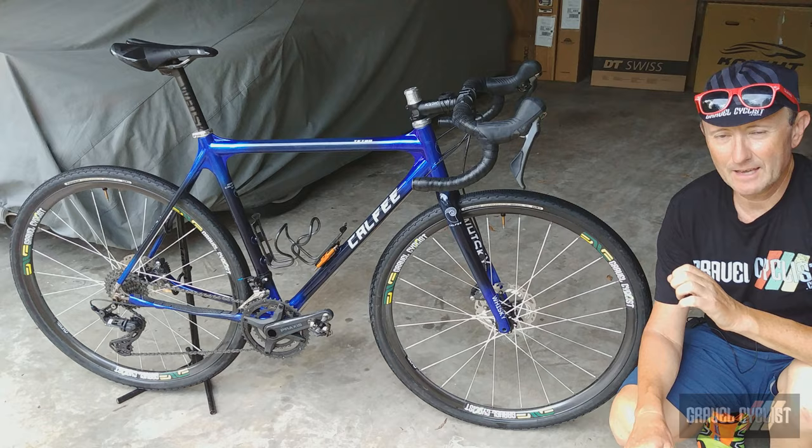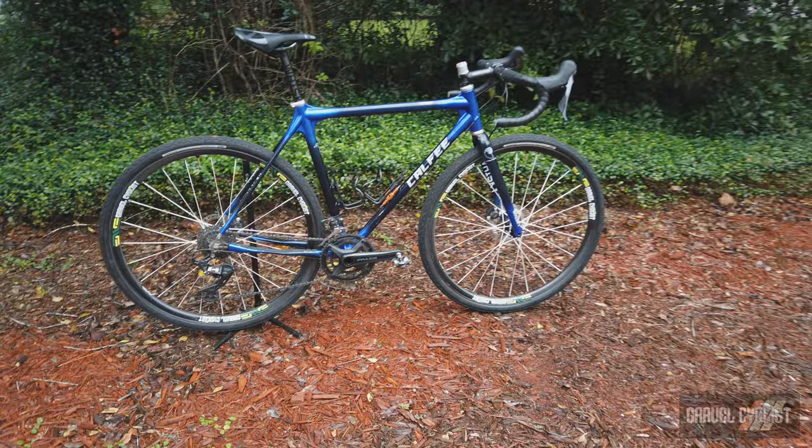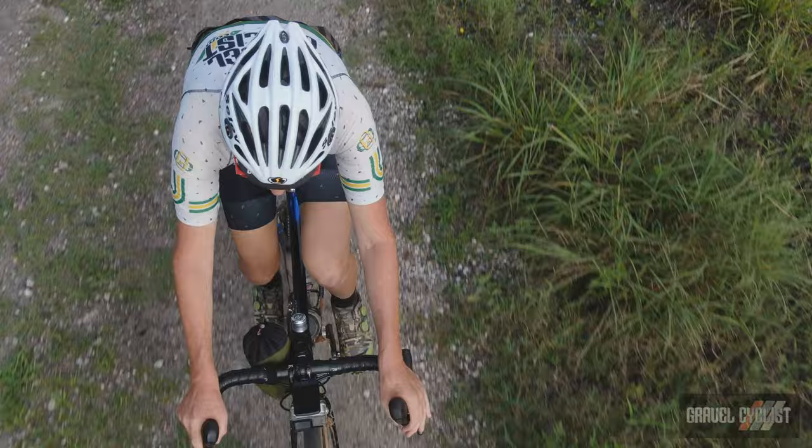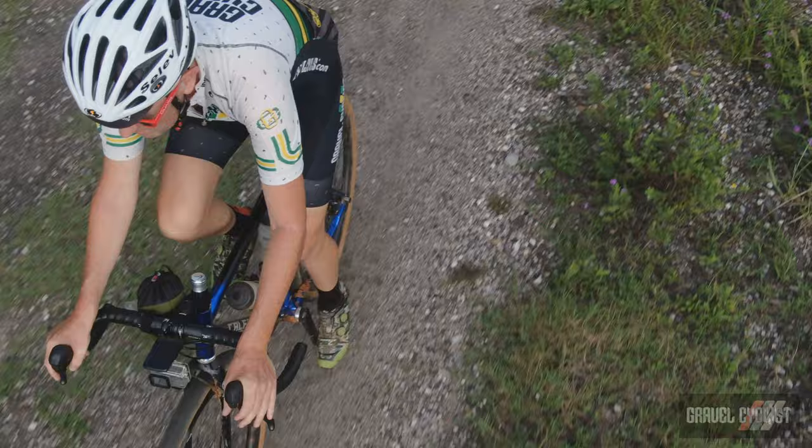How does the Kalfi Tetra Adventure bike ride? Weighing a little over 18 pounds or 8.2 kilos with Shimano XTR pedals, Kalfi bottle cages, and the Bird Envy wheel set, the Kalfi Tetra Adventure bike is very light but with zero compromises. This bike greatly resembles steel bikes of old, with its relatively narrow carbon tubes.